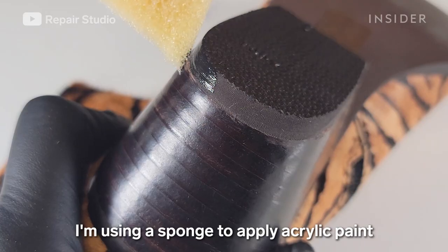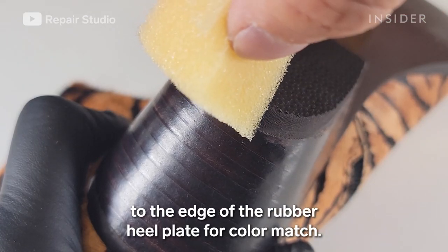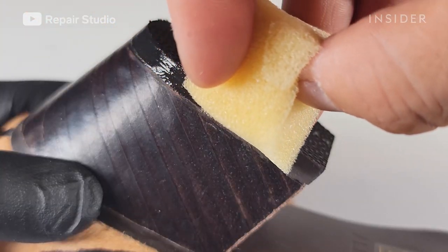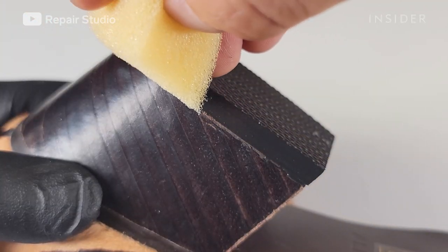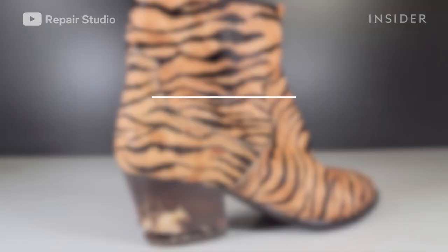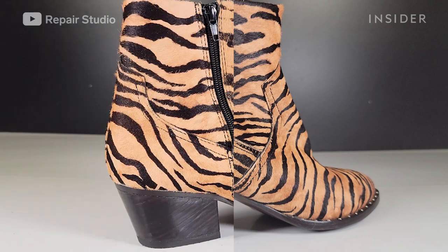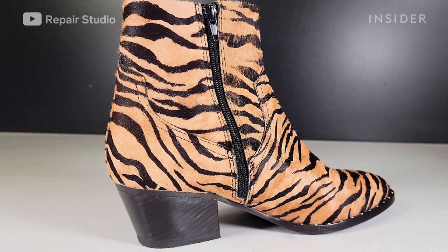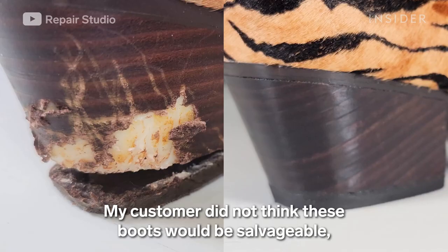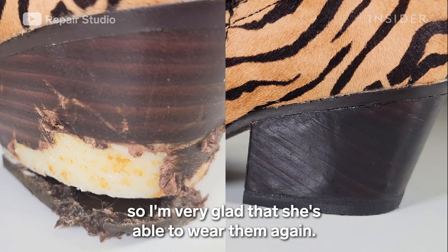I'm using a sponge to apply acrylic paint to the edge of the rubber heel plate for color matching. My customer did not think these boots would be serviceable, so I'm very glad that she's able to wear them again.